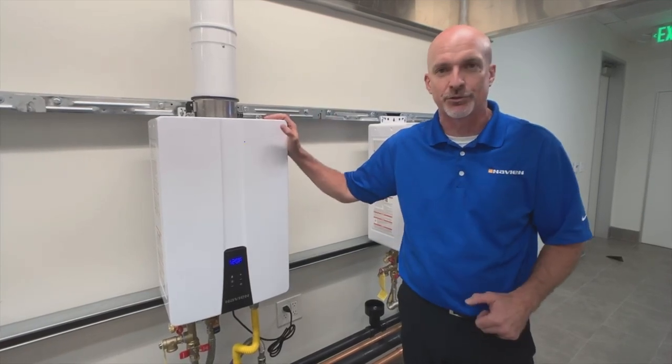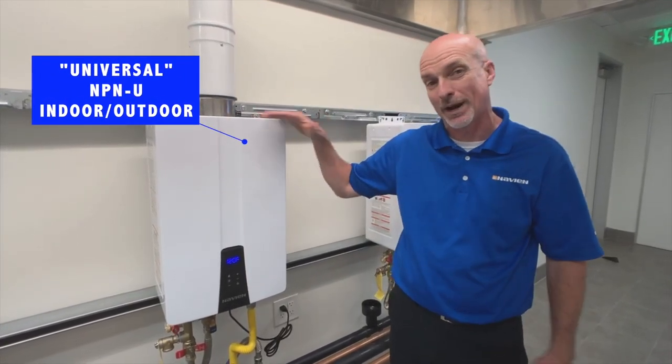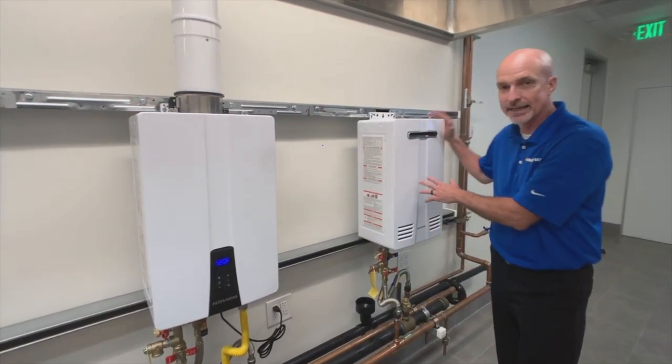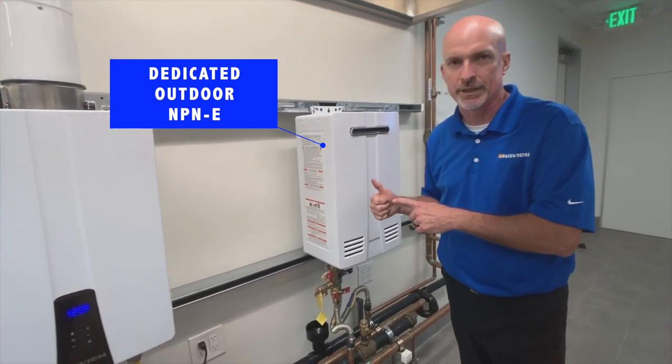We did a couple different things with this unit, including doing both a universal unit, which is both an indoor and an outdoor unit — a first for the industry on non-condensing — and a dedicated outdoor unit, so if you do have an outdoor application, you've got a unit that fits that.